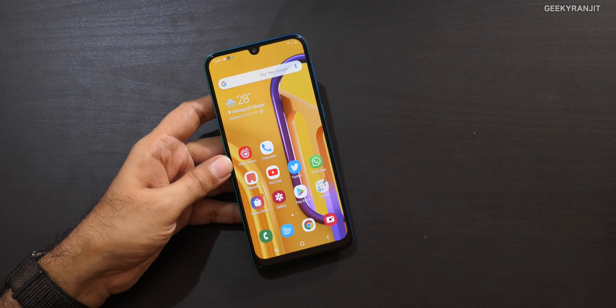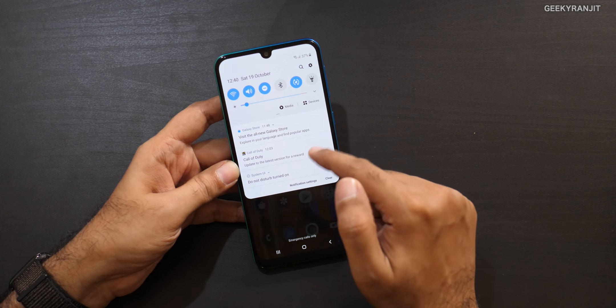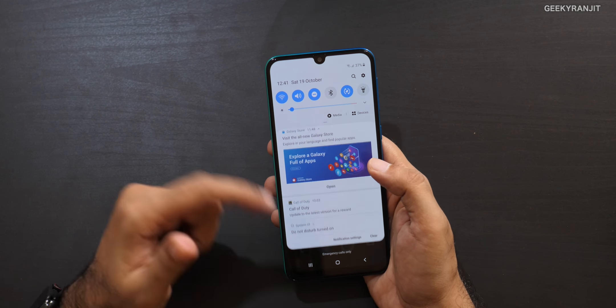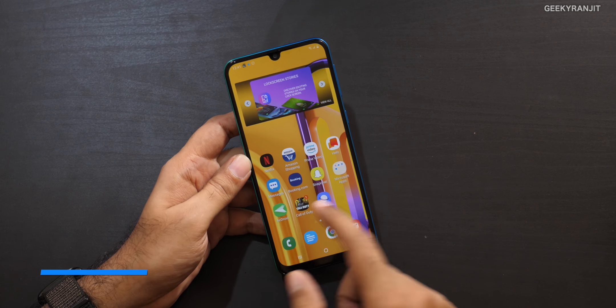One big issue with Samsung mid-range devices: the My Galaxy app pushes unnecessary ad-like notifications, similar to what we see on Xiaomi phones. During setup, there are options like carousel marketing — if you just agree to everything, you'll see unnecessary notifications a lot more. Be careful during setup. I actually made a dedicated video about this with the Galaxy A50. It's sad to see Samsung following Xiaomi's approach of pushing notifications to install apps.